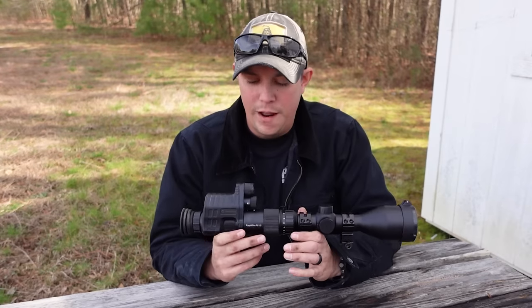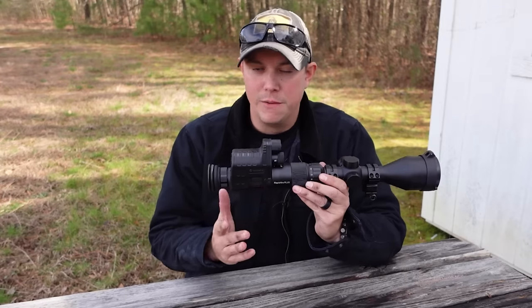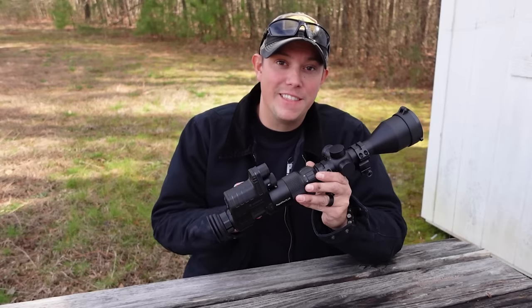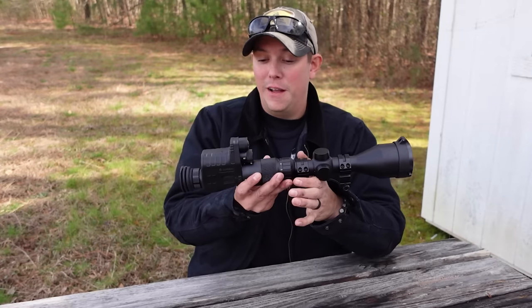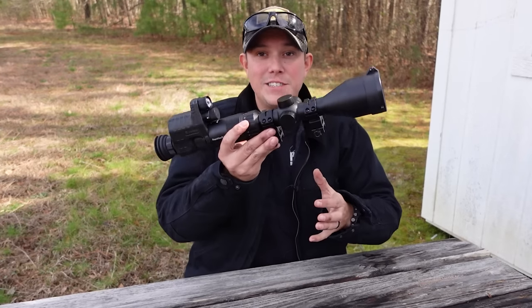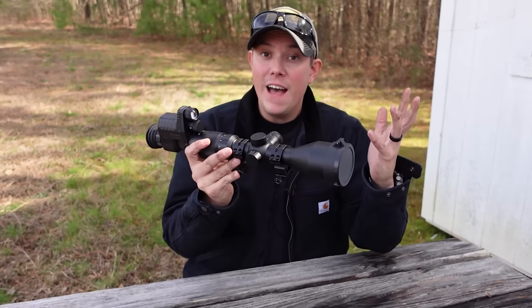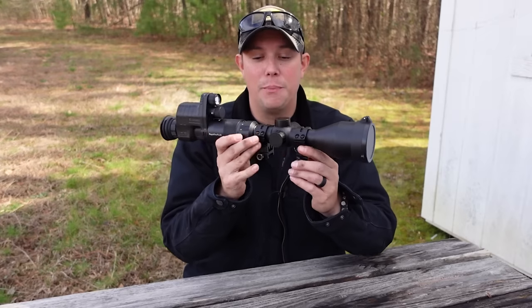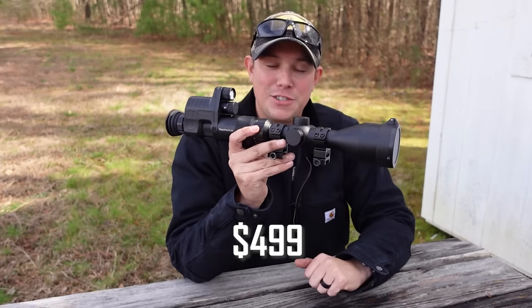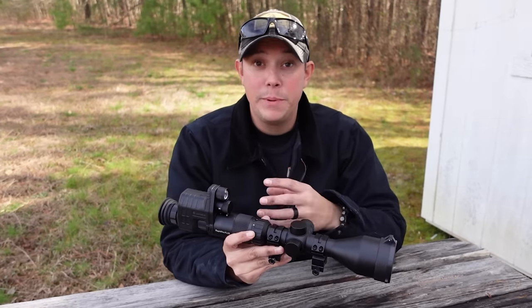So let's get the main thing out of the way right off the bat. Is this going to be the best night vision out there? No, it's not. But does it work? Does it let you see in the dark? Yes. I don't know about you guys, but seeing in the dark is basically a superpower. A system like this will allow you to see in the dark when nobody else can, and that is a pretty amazing thing, especially at the price point. This entire system — the night vision and the scope — comes in at just around $400, and that's pretty impressive for what it does.